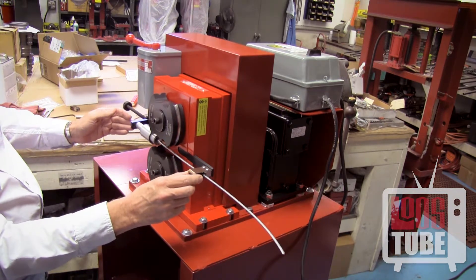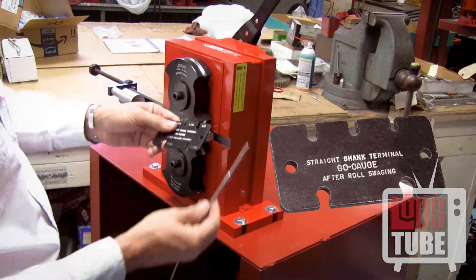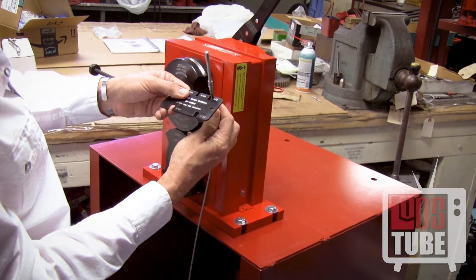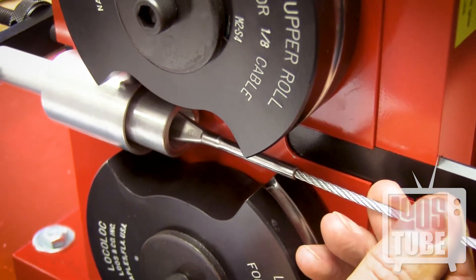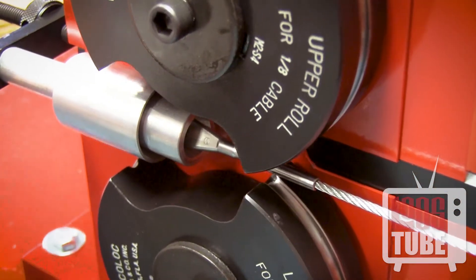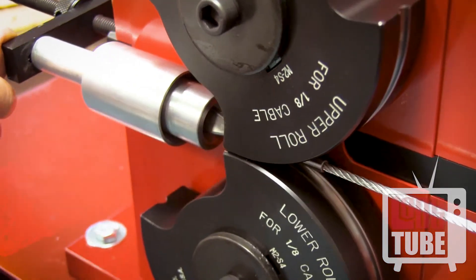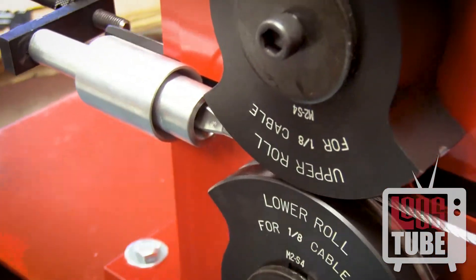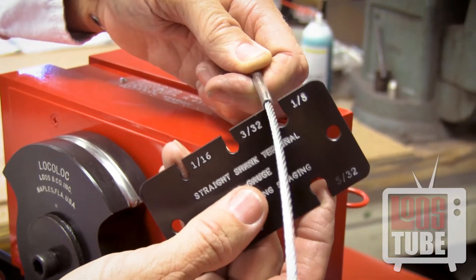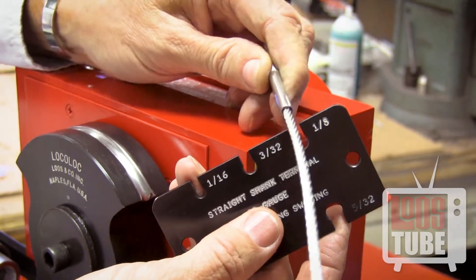Test the diameter of the shank opposite from the last pass with a loose attribute gauge to ensure that a proper swage was achieved. If it does not pass through the appropriate slot on the gauge, rotate 45 degrees from the last position and swage again. Never use more than four passes as it may cause work hardening. If it passes through the slot on the gauge, your swage fitting will maintain the break strength of the cable.